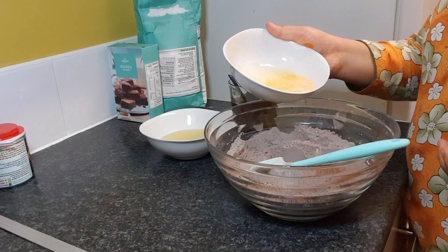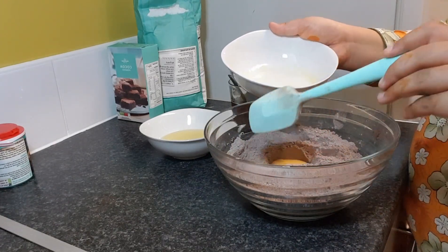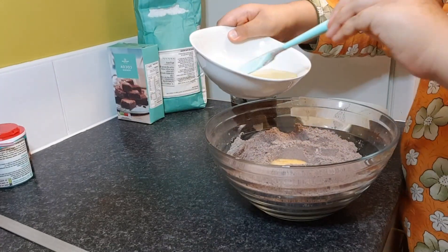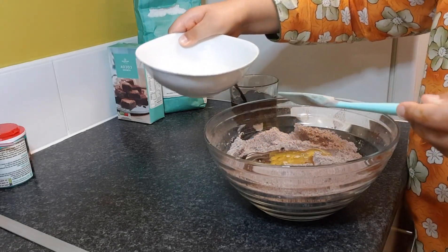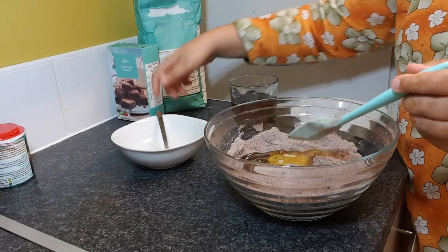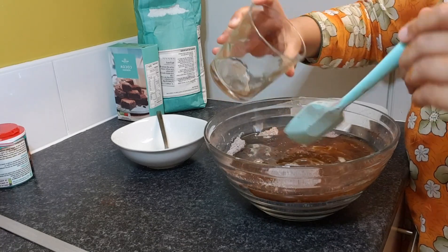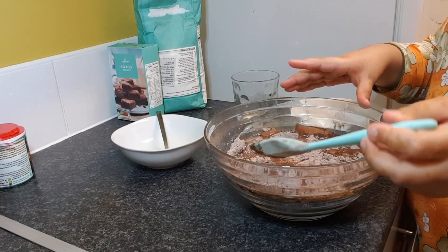You can put whatever wet ingredient you want in first, but I'm going to put the egg in first, then the oil, and then my cup of water. Now you're going to stir it well with a whisk until all of the ingredients are well combined.